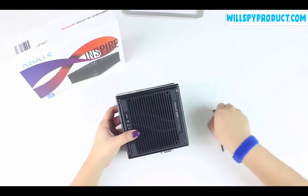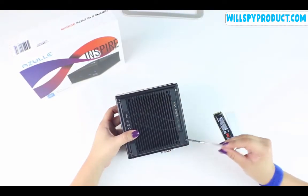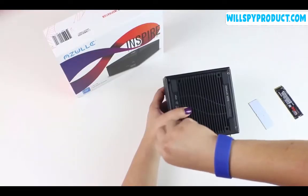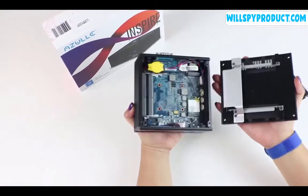First, we're going to flip our device over and remove all four of the outer screws as shown here. Now our back plate is separated with ease.